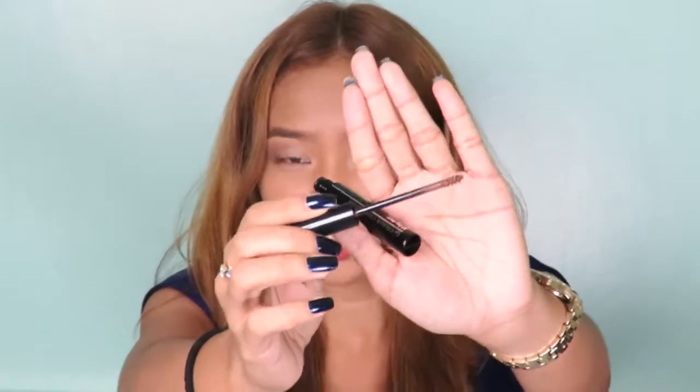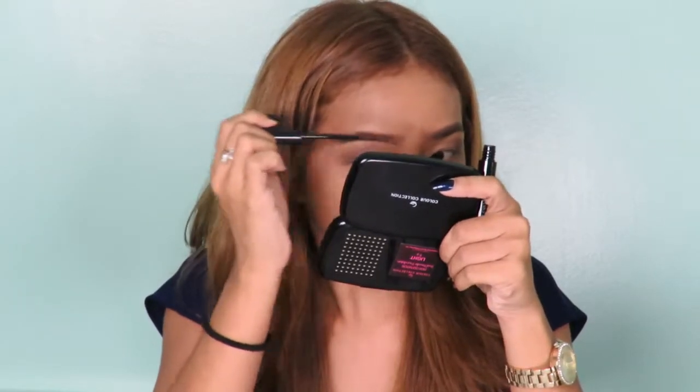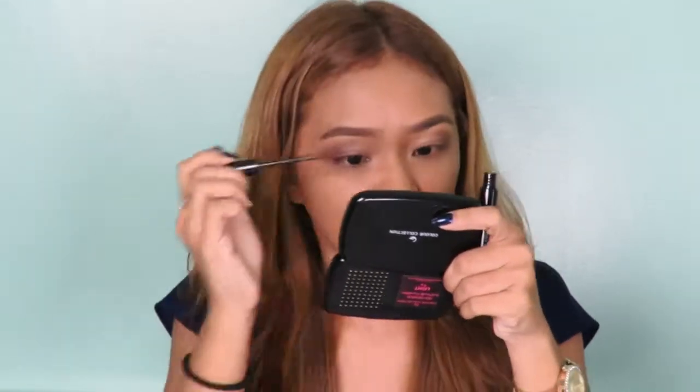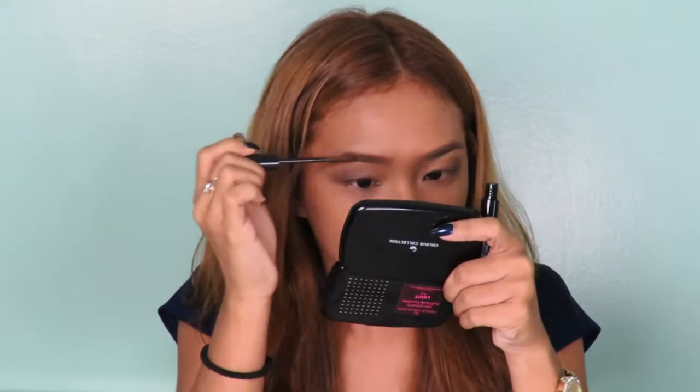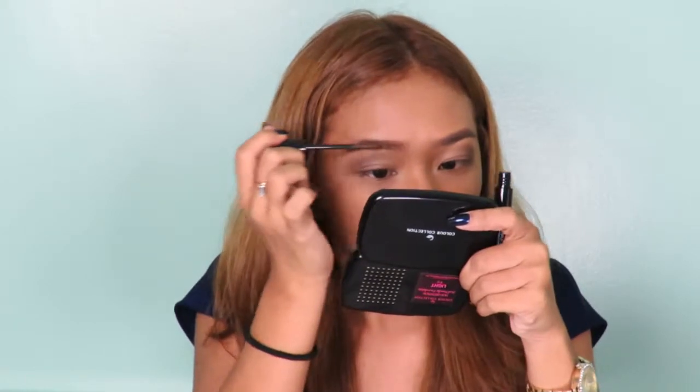So when you open it, it has like a small brush, which I think will make it easier to apply. As you can see, I already have color before this video, so I'm just gonna perfect it with the brow mascara. I think the product gives the strands of the hair more color since it's brown, and I think it matches what I placed first. It's easy to apply because the brush is not so big — I think you can even it out and apply it evenly.